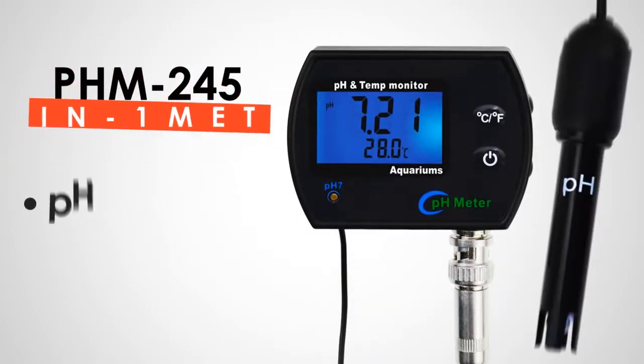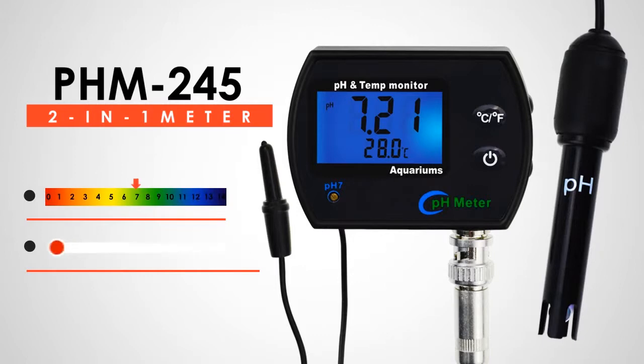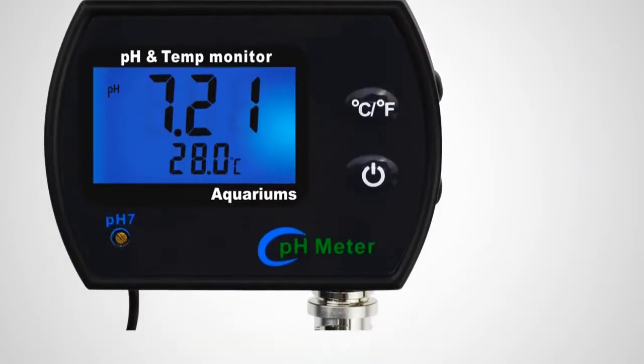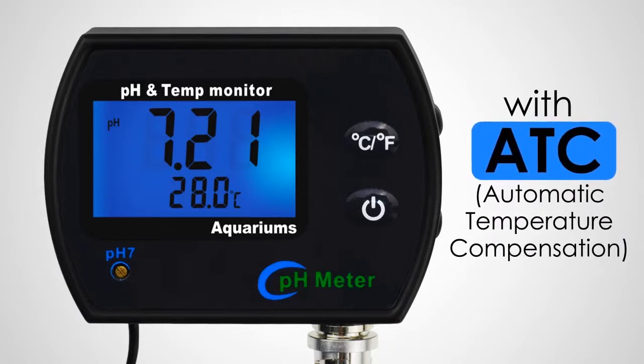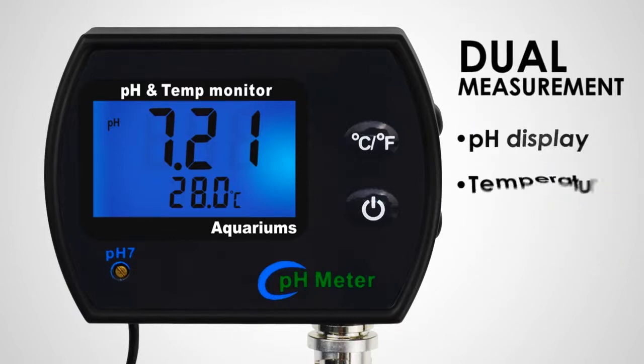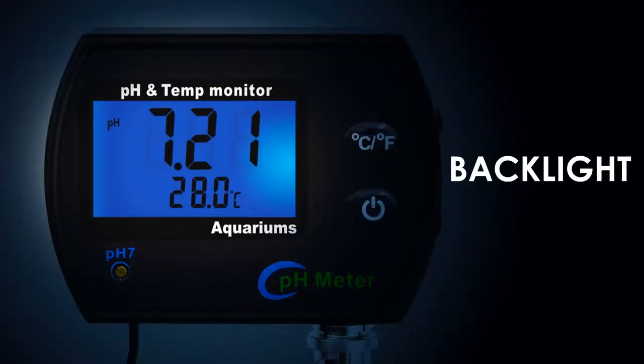THM245 is a two-in-one combo pH and temperature meter that can help you monitor and measure the pH level and temperature of a solution. This meter is equipped with automatic temperature compensation that provides high accuracy. It is dual measurement that displays simultaneously, and its backlight is perfect to use in a dark environment.